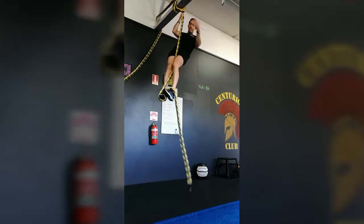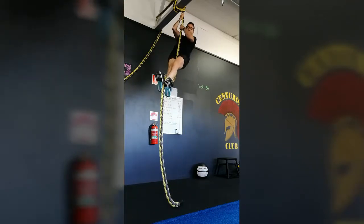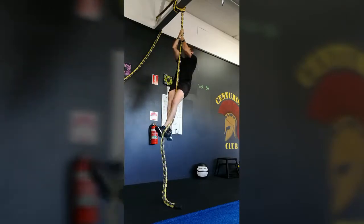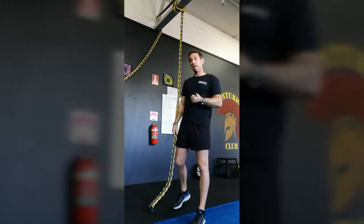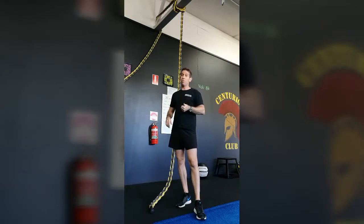Same deal with coming down the rope. You've got to lock it in because this is the area where you're most fatigued. You want to be locking it, coming down under control, hit the ground, run off to the next obstacle where you haven't even sapped too much upper body. Now I'm going to show you the traverse ropes — a little bit more technical.